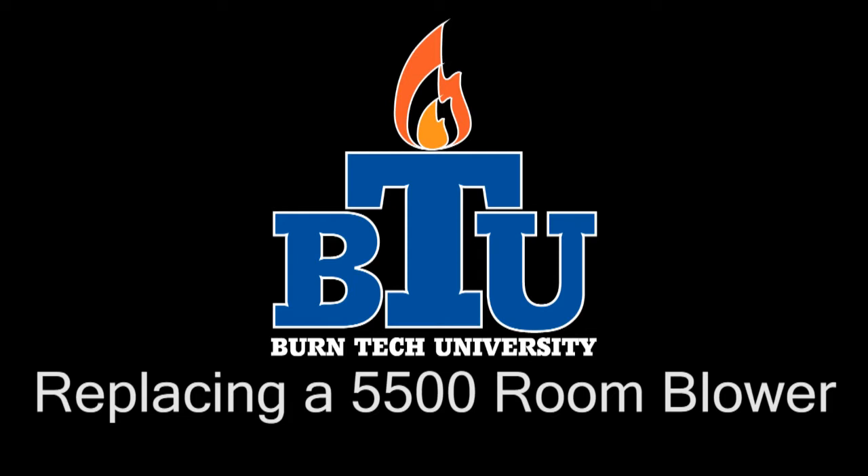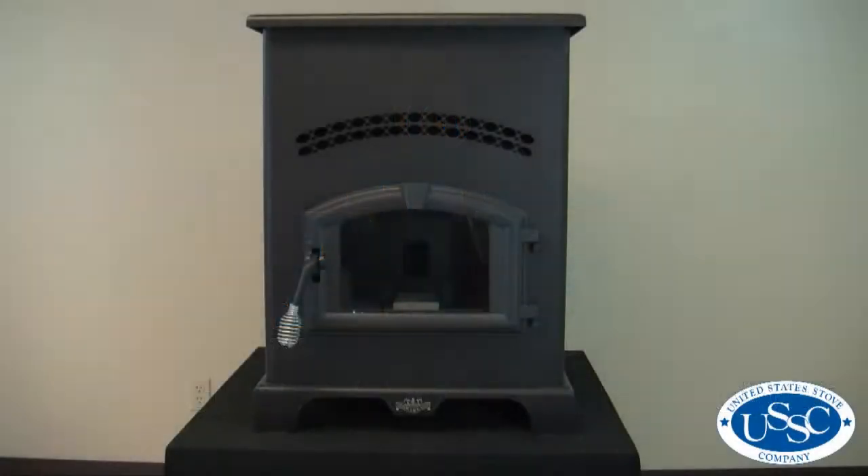Welcome to this edition of Burntech University presented by United States Stove Company. In today's video we'll show you how to properly replace the room blower in your 5500 and 5510 pellet stoves.